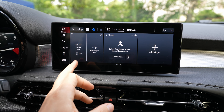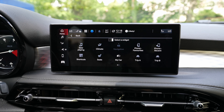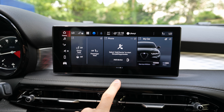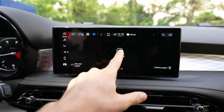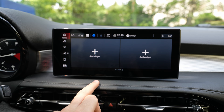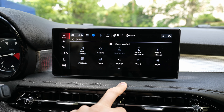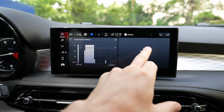Let me start with the cockpit. It's not as customizable as Volkswagen or Mercedes for example, but it's a very good digital screen — HD with very good resolution, very good quality. The brightness is good and it works really well.